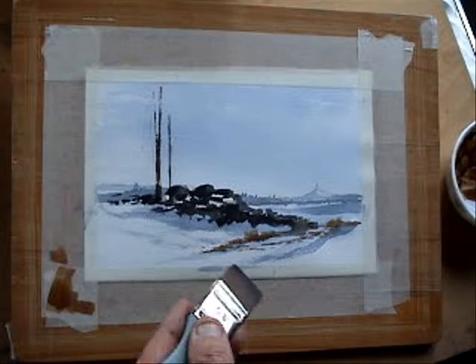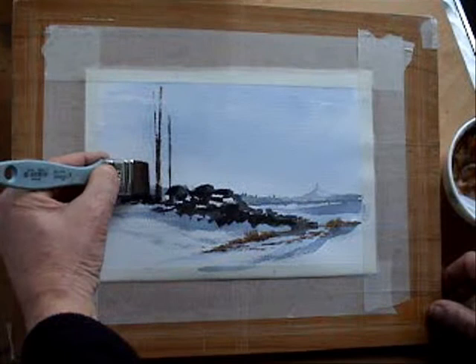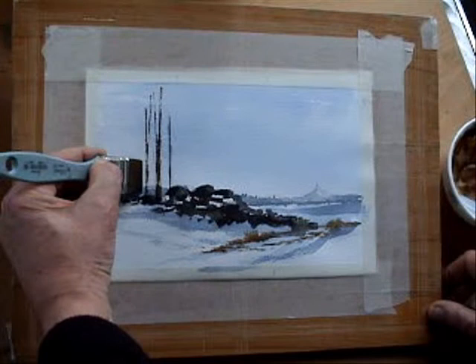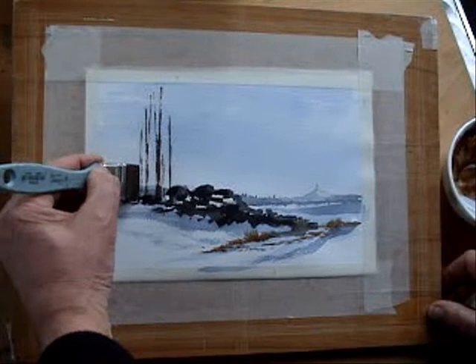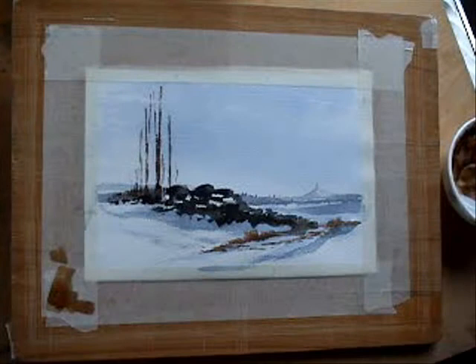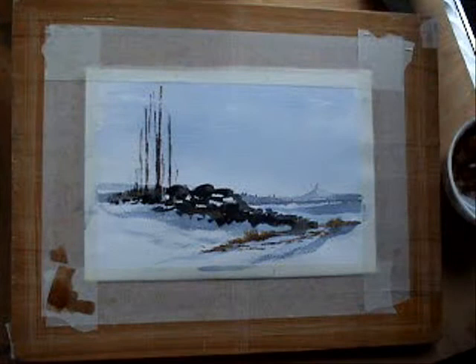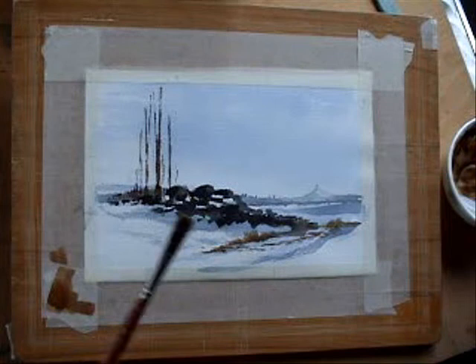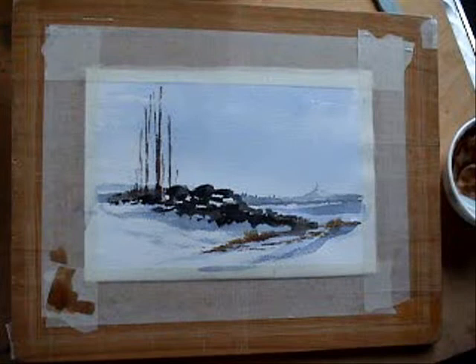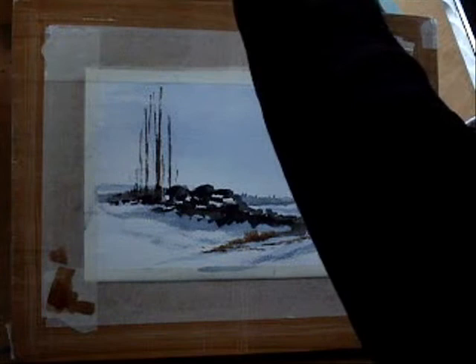Because a tree would never — or rarely — get thicker as it goes to the top; it would always get thinner. So we're just going to denote a few of those trees, and vary the thickness of them and the heights. And a bit of bracken growing around the bottom of them. Then using the edge of this brush, which is about a quarter to half an inch, I'm now going to put the branches on these conifer trees.